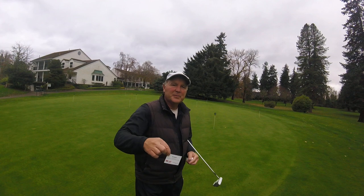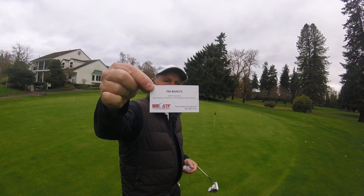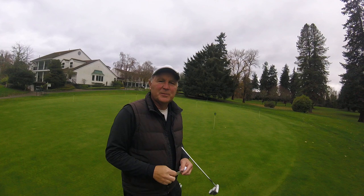Here's my information — I'm going to hold it up to the screen if you need to get a hold of me to talk about anything or to provide some lessons.